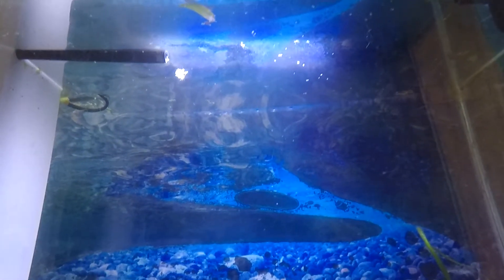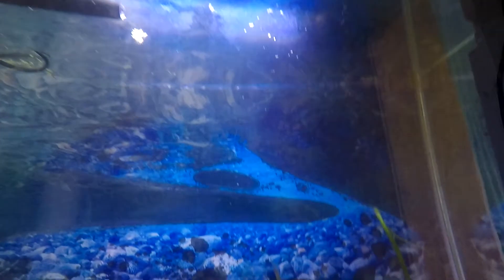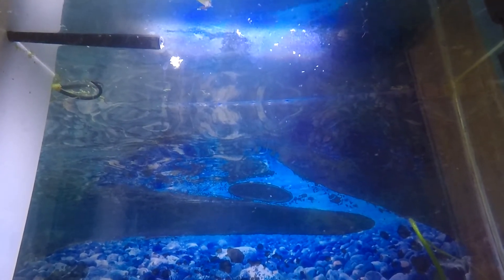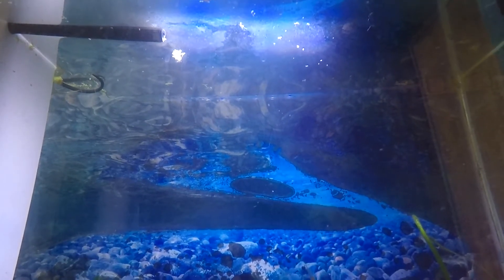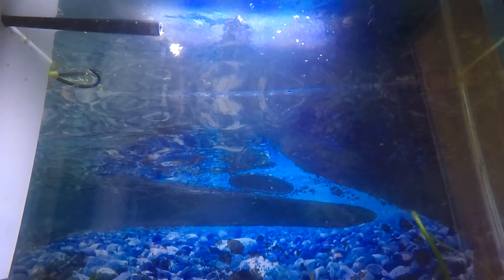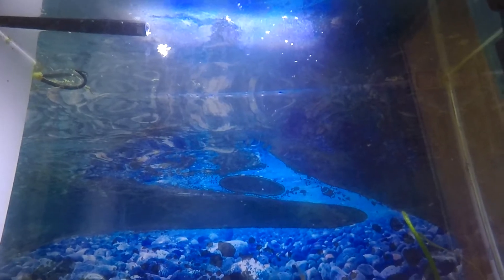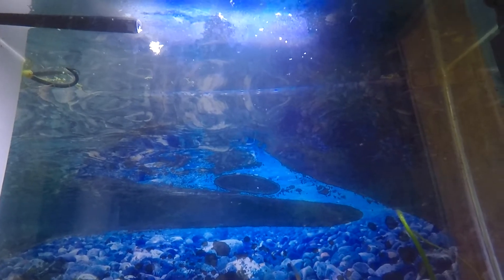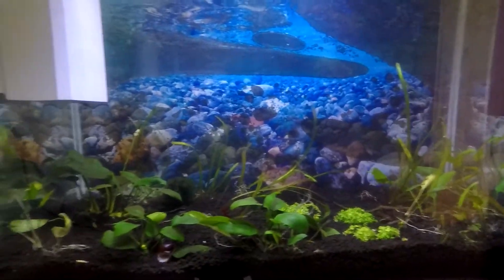Up at the top there are some floating plants. What I want to do — and this will be covered in another video — is build a surface skimmer. I'm going to show you how to build that; it's all over the internet and it's based on a build from the King of DIY. I'll do that in the next video or the one after, and show how I built it to get rid of all the gunk on the surface, because that's not what I want in this aquarium.